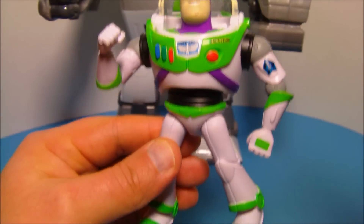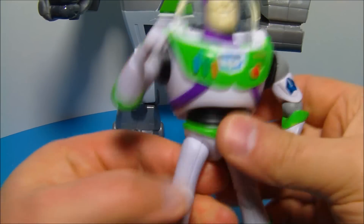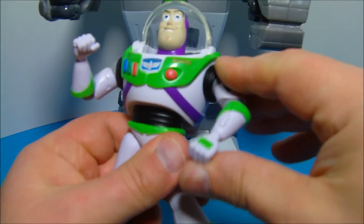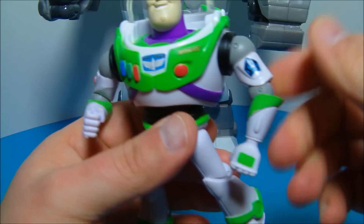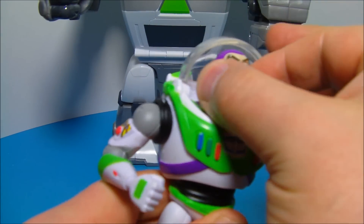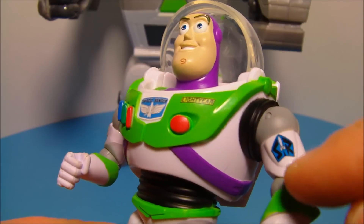He stands approximately 5.5 inches tall. He is lacking in a bit of articulation, though, but he can move here at the waist. There is a bit of a swivel there. His arms do spin all the way around, just like so. This particular arm here is in a fixed position. Same with this one here. The helmet doesn't move or come down, and his head does not rotate. He has very nice detail, as you can see.